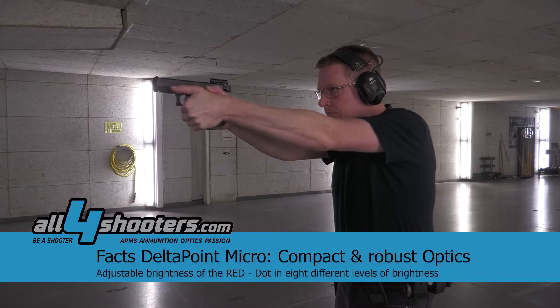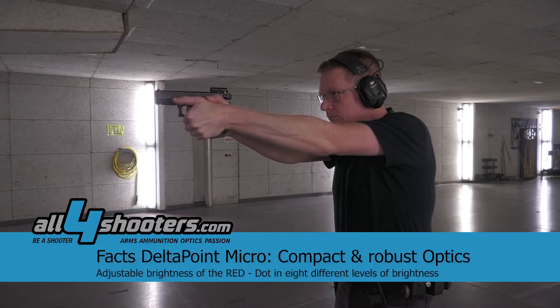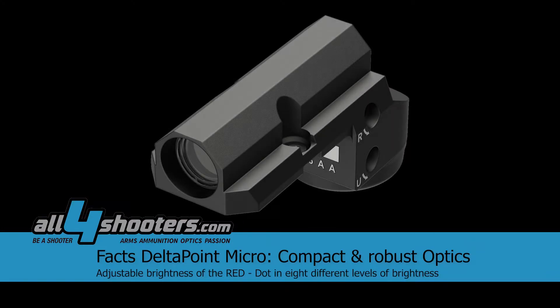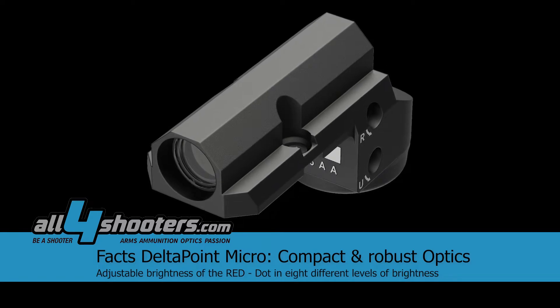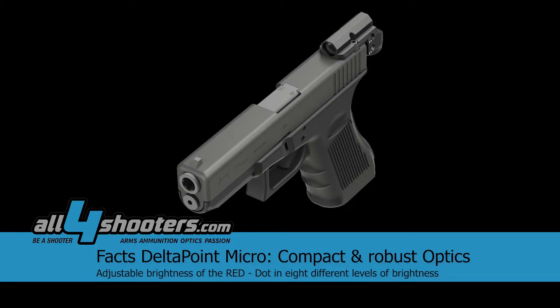First of all, I'd like to talk about the Micro. It's a very compact, robust optic, and one point I especially like is the adjustable brightness. I can adjust the dot perfectly to suit my needs — if I shoot indoors I can dim it, and if I shoot outdoors I can adjust the dot size and make it a little bit brighter.